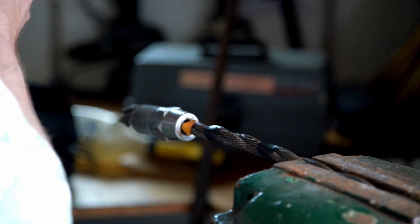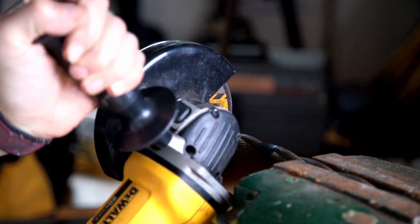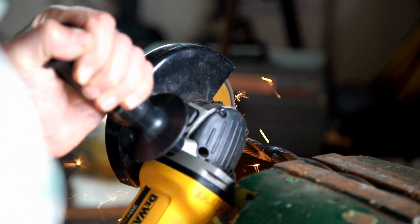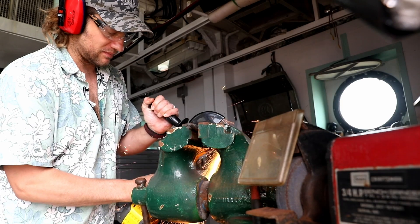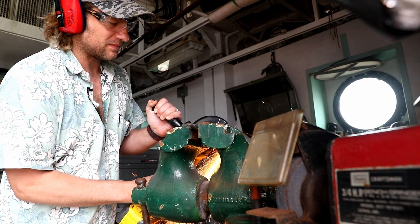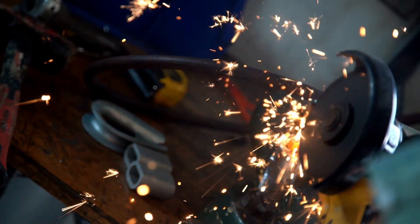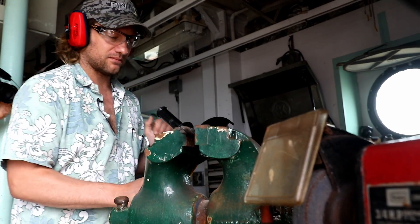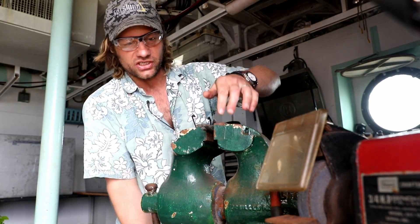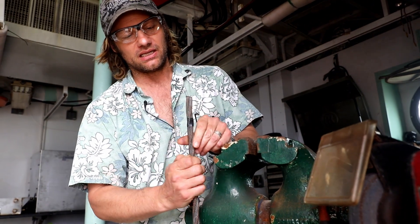Got my glasses, ear protection, and guard on the grinder. Don't touch it after because it's going to be hot. And you can see when you do that, it didn't splay, and it makes a nice, clean cut.